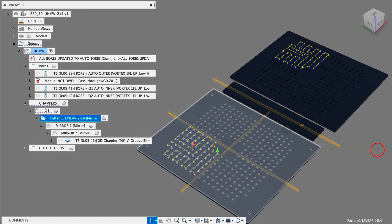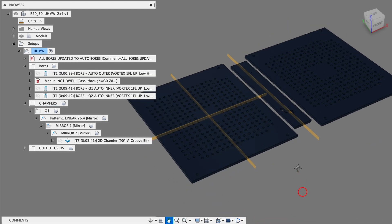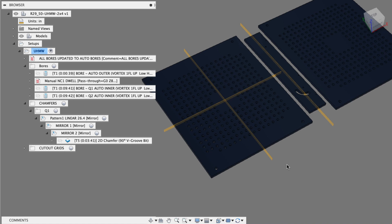600 holes for the price of 75 — pretty cool little feature. Thanks to Karina for helping me figure that out. Super helpful; we use it all the time.